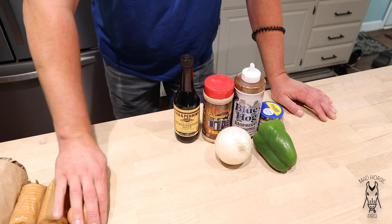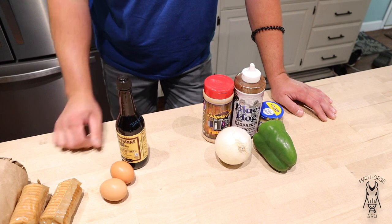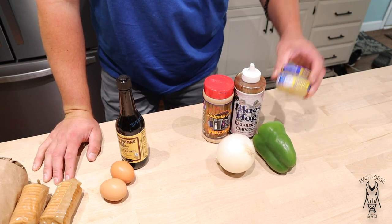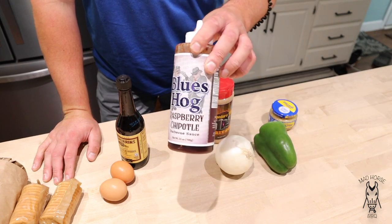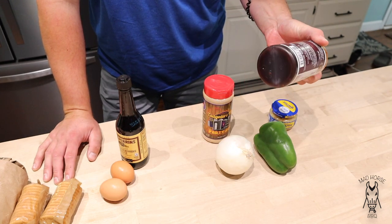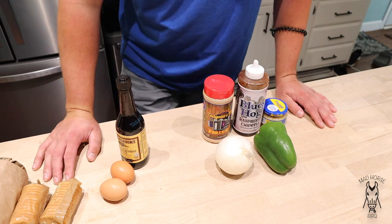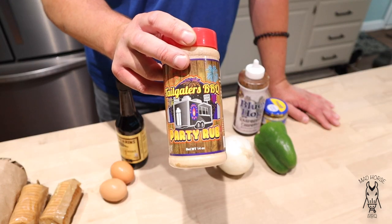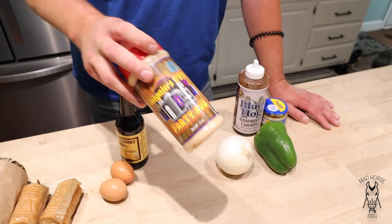We got two eggs, some Worcestershire sauce — I'm just going to put it in to taste, probably four to six dabs. Got a whole onion, whole green pepper, some garlic. We got Blues Hog Raspberry Chipotle — this isn't your mom's or grandma's meatloaf unless they used barbecue sauce. For seasoning, instead of salt and pepper I'm going to go ahead and use my go-to rub, the Tailgater Barbecue Party Rub. I know it's going to be great in this meatloaf.